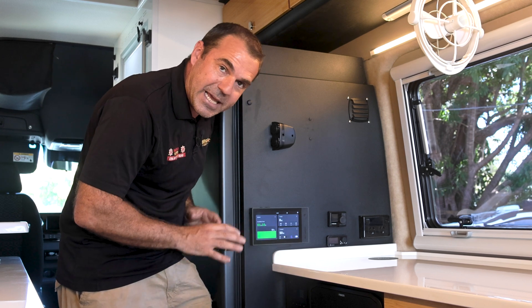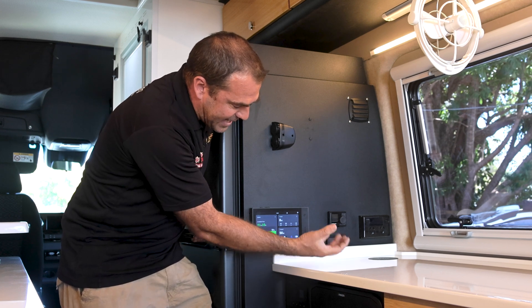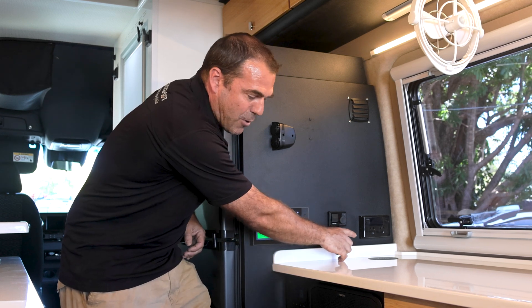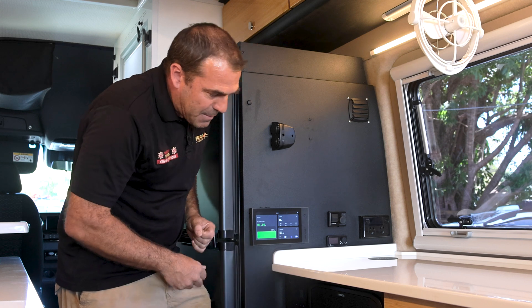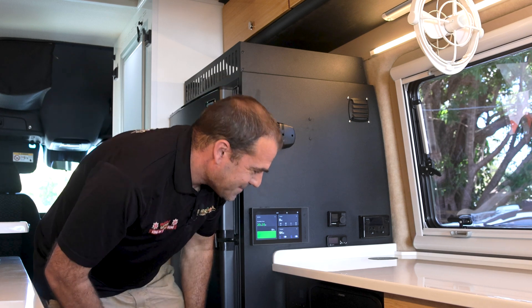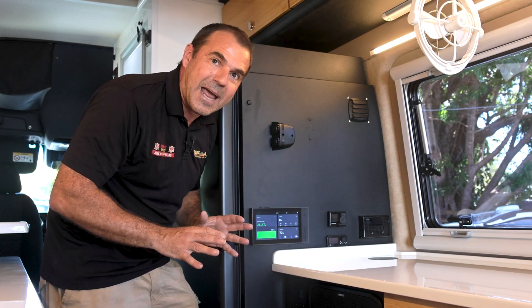We touch the system and go in here. Real basic — we've got two switches on. Blue means my lights, my fans, and my fridge are all on. The next one is AC — this is my 240 power points. My microwave, my air conditioner, and my induction cooktop are all on right now.